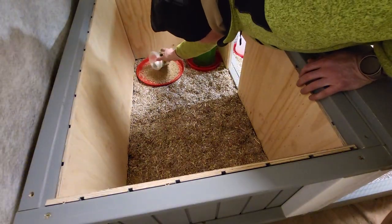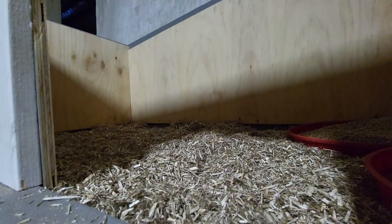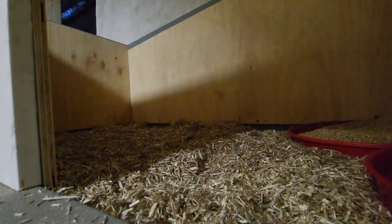So everything is set. I can take my broody hen to her new home.